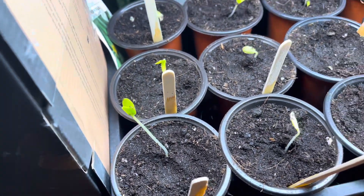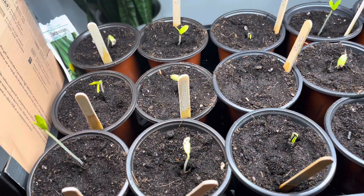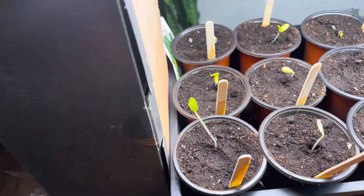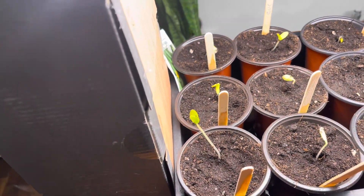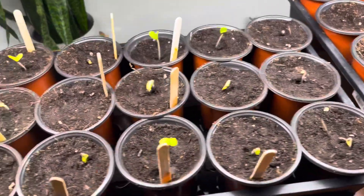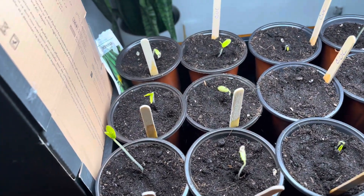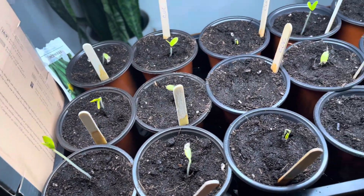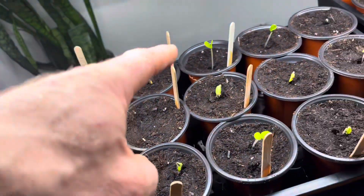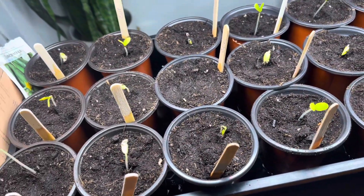So I ran and got my Spider Farmer grow light — full spectrum — and threw it on. I'm not fully prepared; I need to make an adjustable height for the light, but I kind of put some boxes and all kinds of stuff together. Hopefully that is close enough just to slow it down. It's really only this one and a couple over there that I'm worried about, so hopefully these plants just stop.